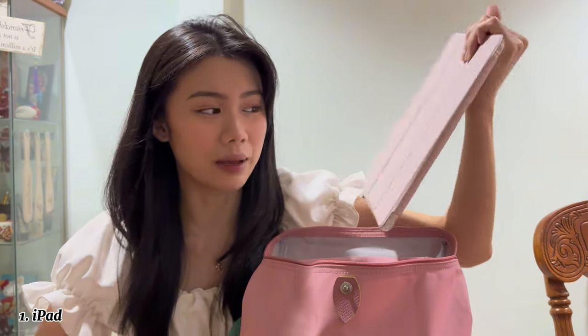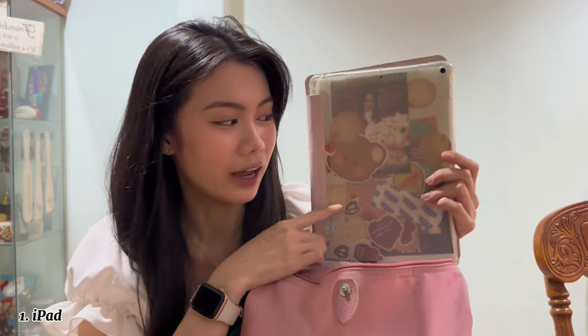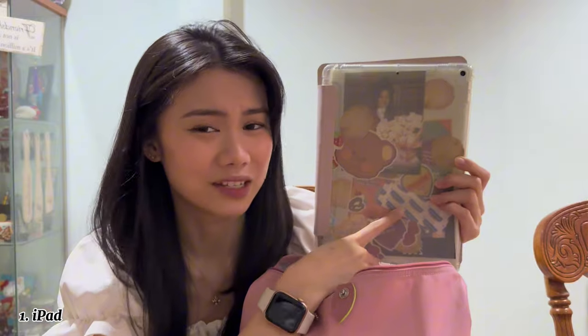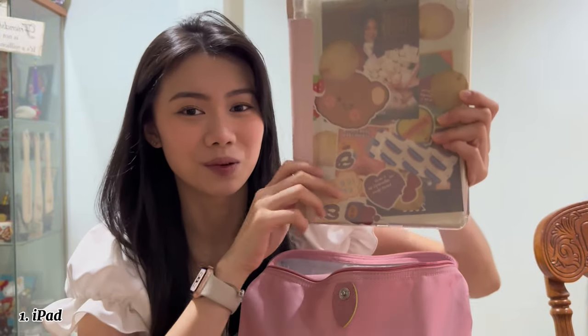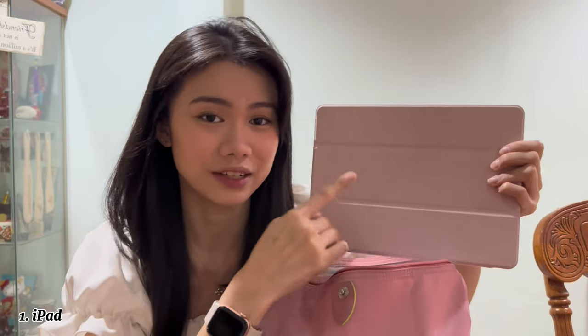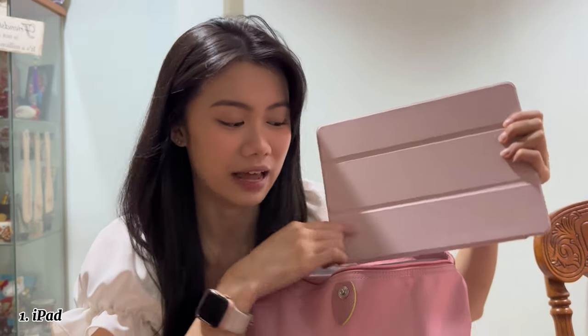First thing up I have this iPad — it's actually a really old iPad. I have lots of funny things on the back like cute stickers, my picture, plasters just in case, and stuff like that. I use it for work a lot and even for editing videos, so this comes in really handy.